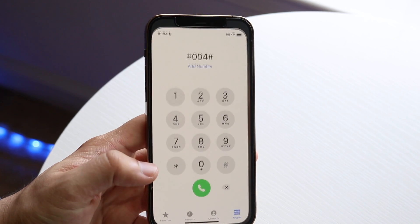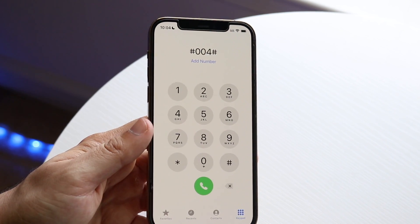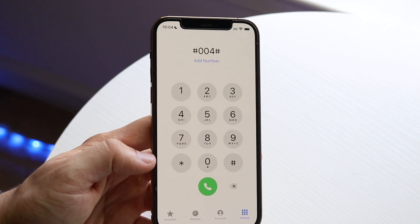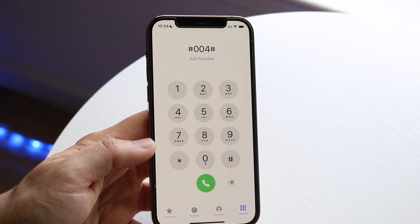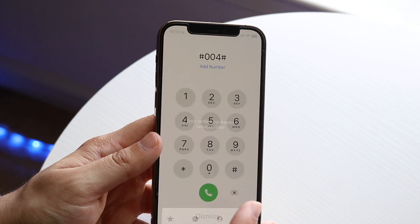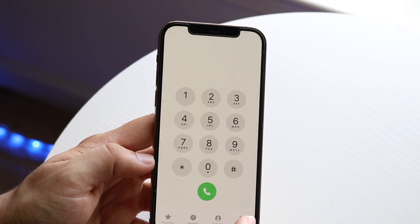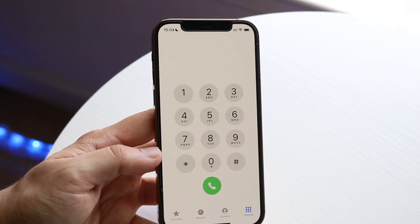Another thing that I've seen a lot of people mention is using this specific code. If you use the pound sign, 004, then pound sign — ##004# — it looks like some people actually get success turning off their voicemail for some carriers. It's not every single carrier out there, so only do this if you want to try it out. When you type in that code, as you can see, I don't get anything because I do not have a SIM card in here. But you can try that code out and see if it actually ends up working.